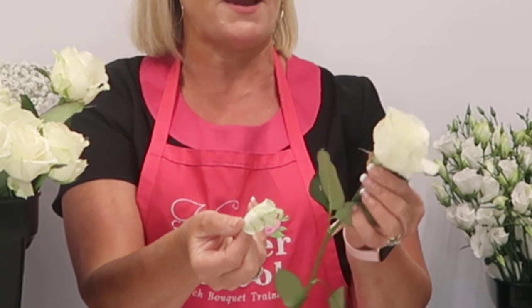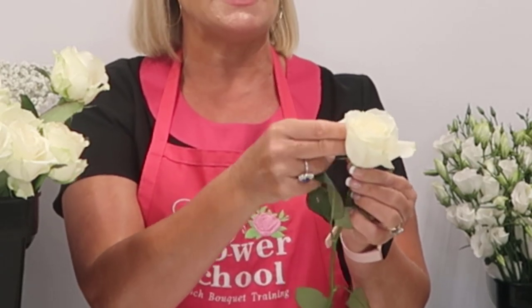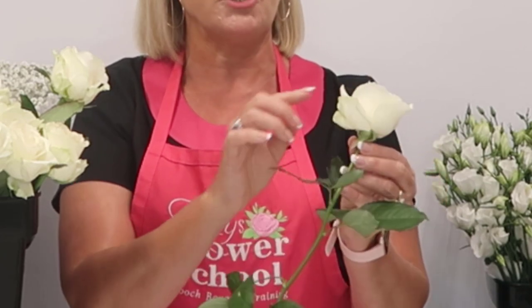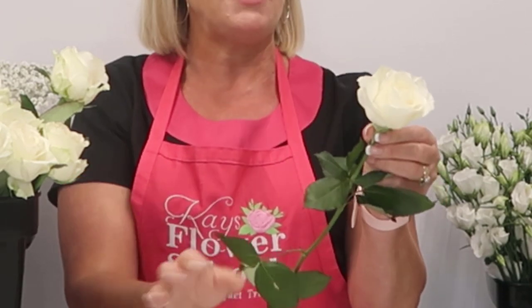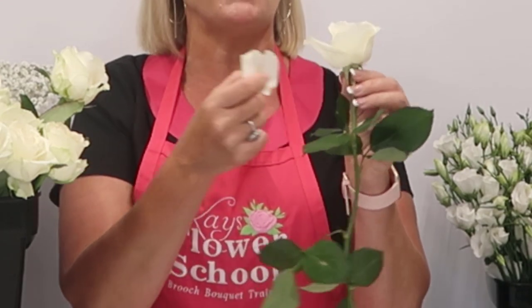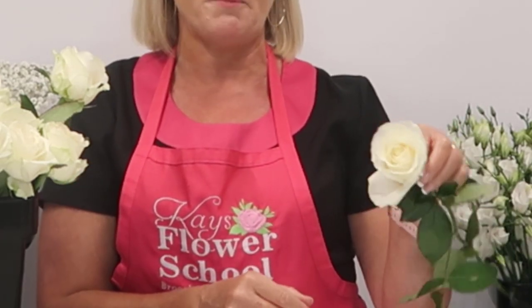I'll show you another one. Again, the avalanche rose — these are around 60 to 65 centimetres, which is a good length when buying roses for wedding work. Coming in close, you can see one of the guard petals there, very tatty. There's a second one, and you can see the edge is really marked. There's our third one, and three is probably enough. This one here has a little mark on it, so I'm going to remove it just to clean it down a little more.